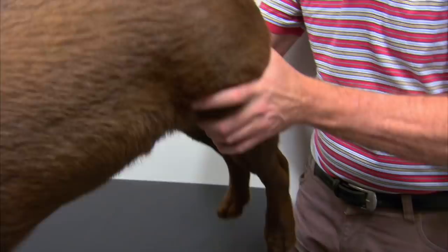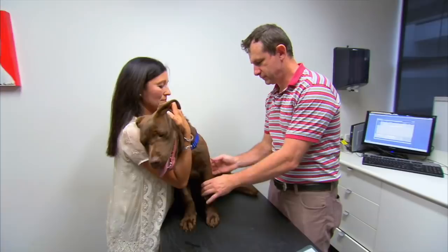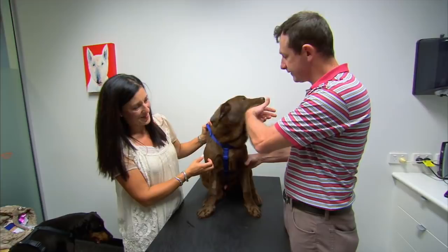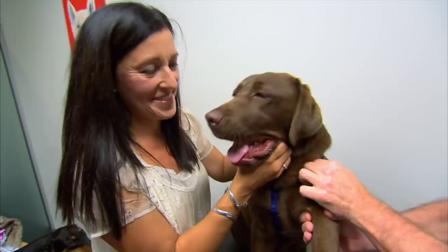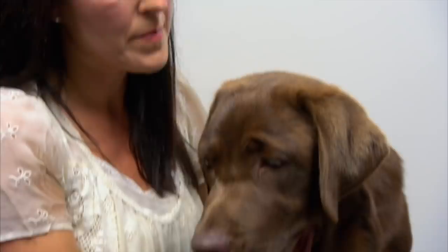The vet examines the dog for lameness. As soon as they get to the elbow and put a little bit of pressure on the inside part of it, he's not happy — pulling away and having a bit of a gnaw at the hand. He's certainly sore at that point. He's not sure if the problem is up in his shoulder or down in his wrist, but that elbow seems to be the problem.